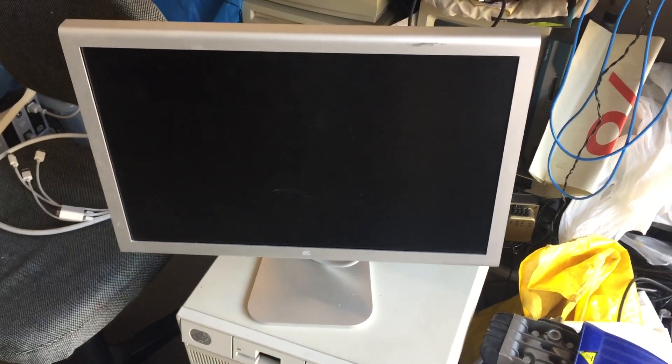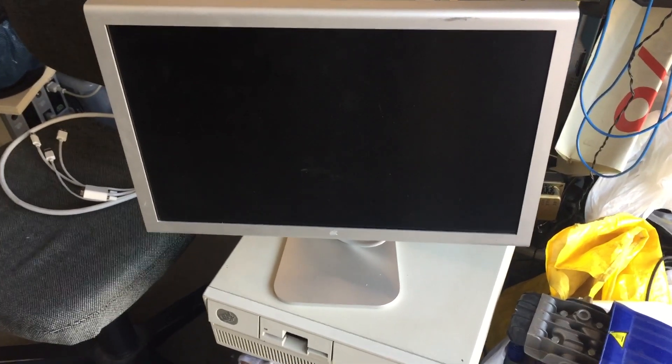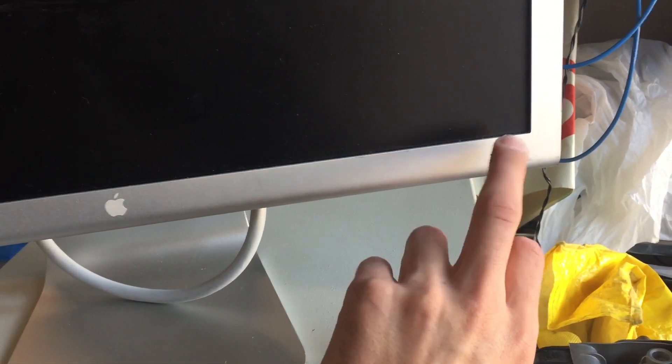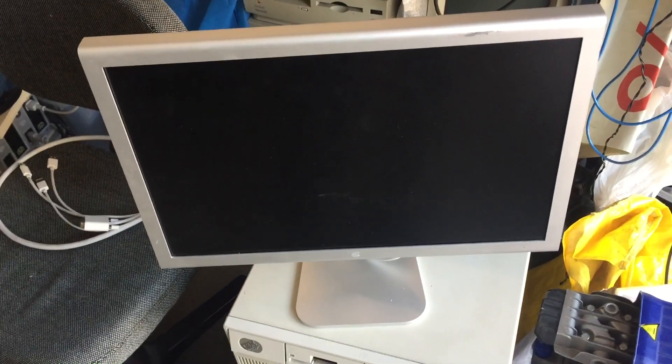Today we have a 20-inch Apple Cinema Display in for repair. This display has a very common problem: when you hook it up and connect it to a computer, the front LED flashes — short-long-short. It's a typical error caused by a 3.3 volt regulator inside that has failed.